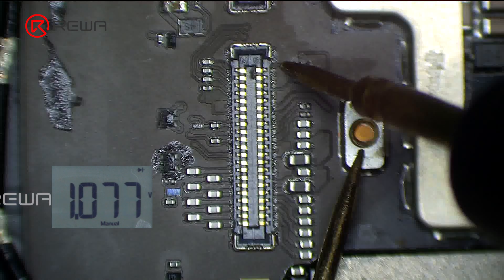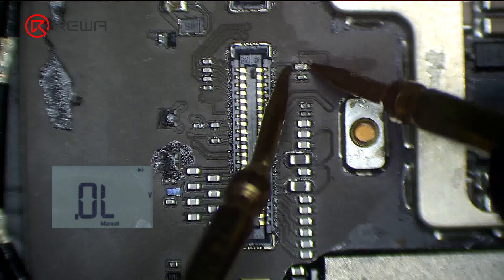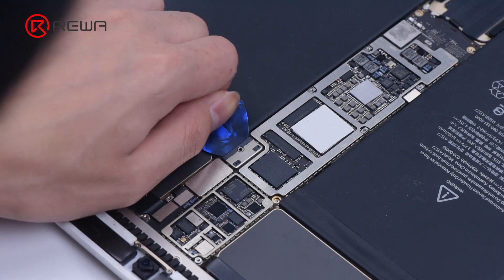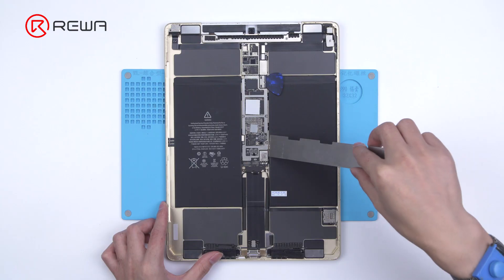Therefore, it can be judged that the inductor is damaged. A damaged inductor is generally caused by improper operation — specifically, installing the display while the battery is still connected to the motherboard. So we must disconnect the battery first when installing the display.